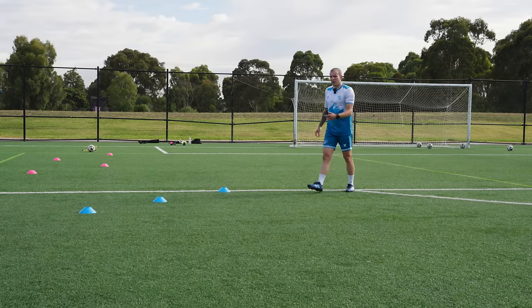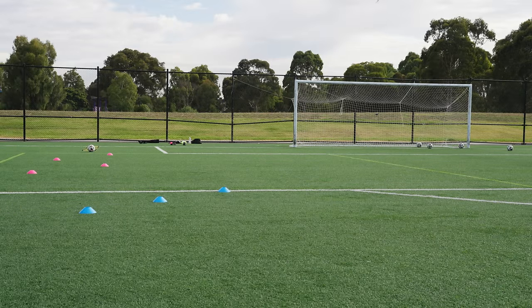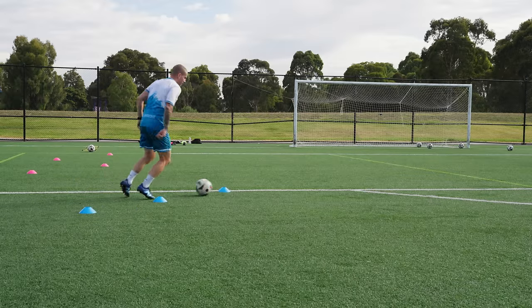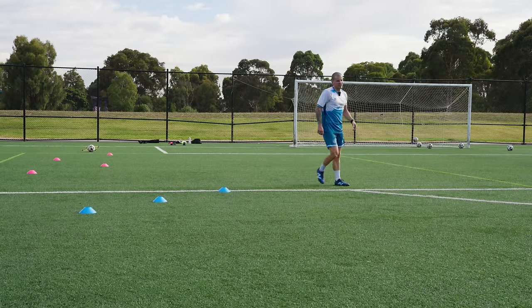I do think that was intentional from New Balance. I think New Balance is trying to create the most natural and seamless sensation on feet, which the Tekela V4 Plus definitely delivers on.